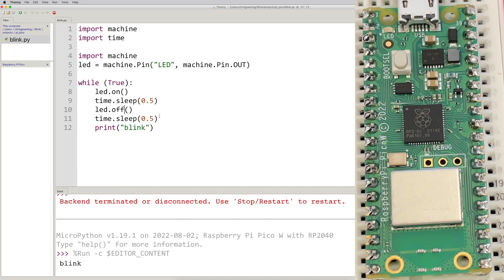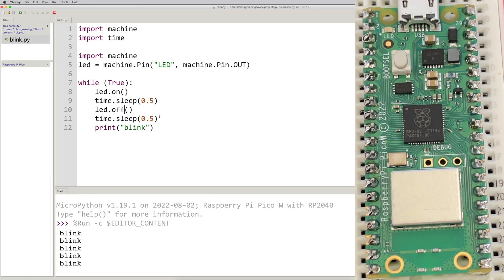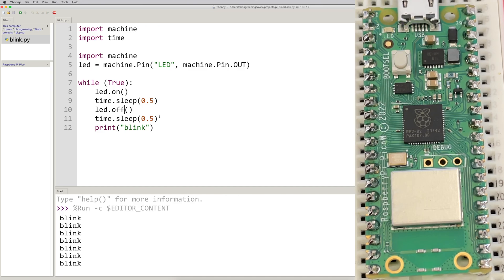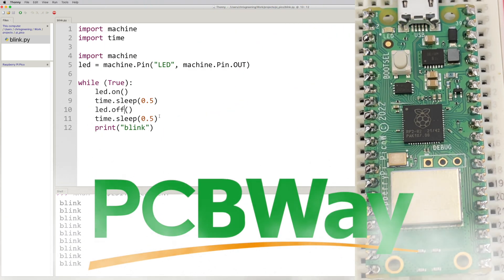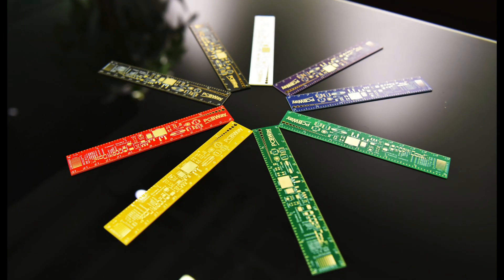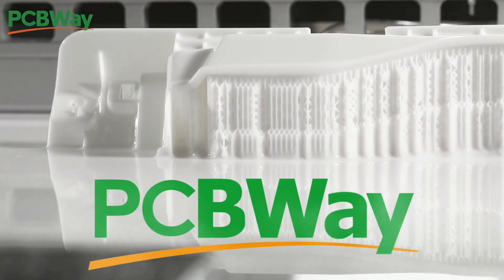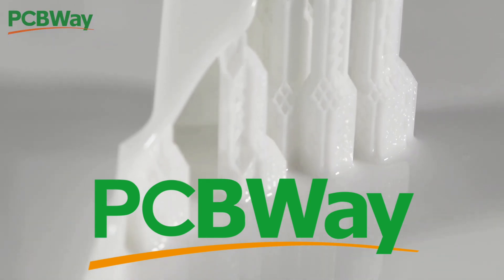I'll be exploring the Pico W in future projects. Thanks for watching. PCBWay has been sponsoring the channel for a while now — I've used them for pretty much all my projects. They do all sorts of stuff: CNC, 3D printing. I've got some parts I made with them that I'm going to use in a future project, so stay tuned because it's going to be pretty exciting.